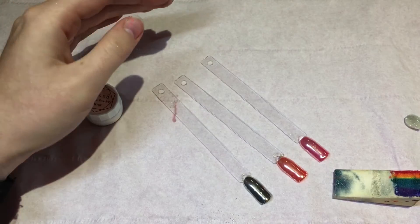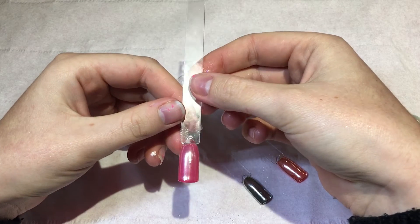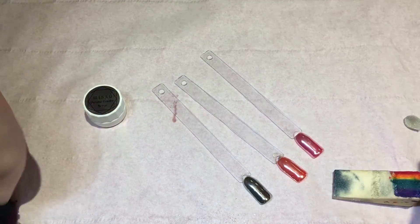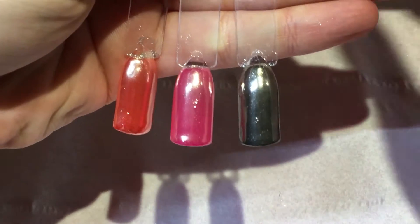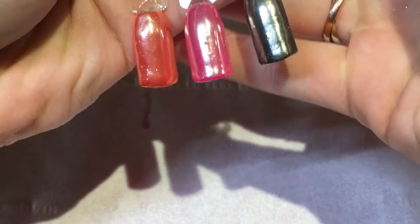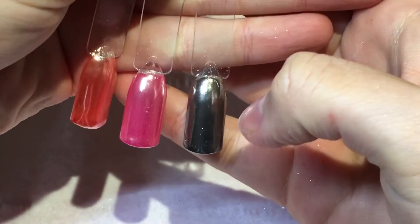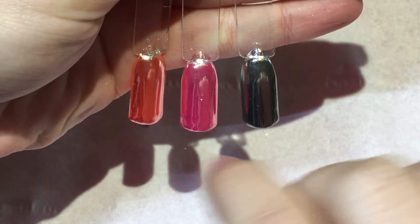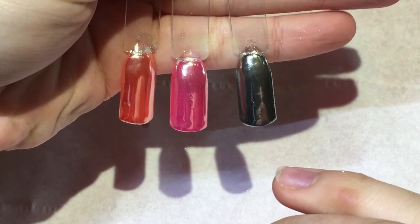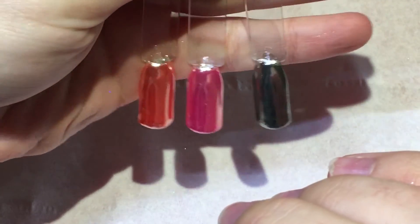Now I'm going to top coat these again. Normally when I'm doing them on a client I do two top coats just to secure it all in properly. So I've just done the one top coat here — this is showing you what they look like. In person they are just so mirrored. I love this chrome effect and I think it's going to be around for a long time.